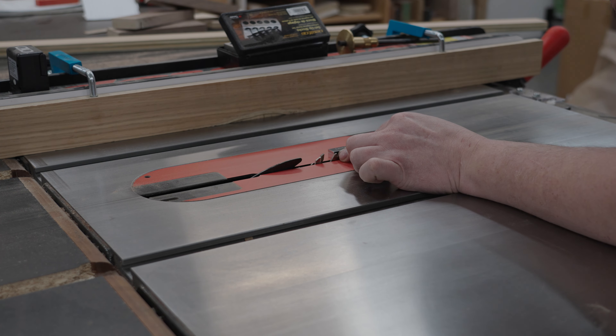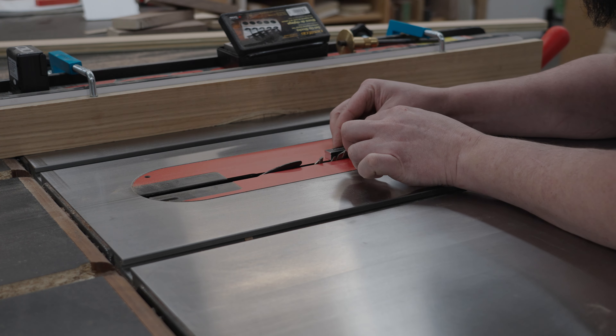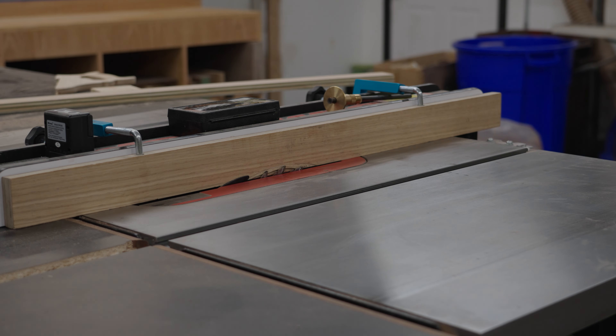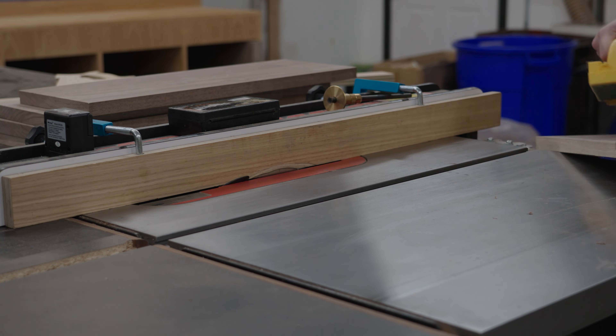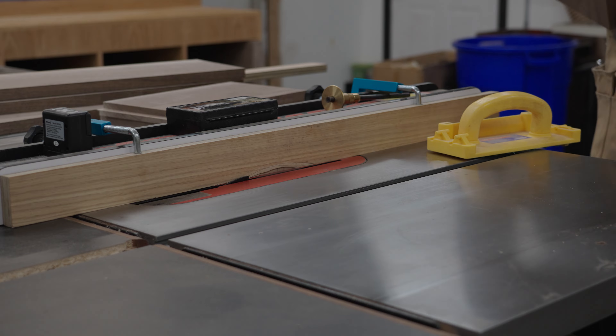Once we get all those pieces cut we can set our table saw up and get ready to cut our rabbets. We're going to do these rabbets so we can saw a piece of wood on the left and right sides to cover up the drawers — that way when you open up your tabletop you don't get an ugly view looking into your drawers. The center we're going to do a little differently because we have to make room for the lift-up mechanism. I just keep making a pass on each piece, then move my fence over a little less than an eighth of an inch and make another pass until my rabbet is going to be the size of the plywood.